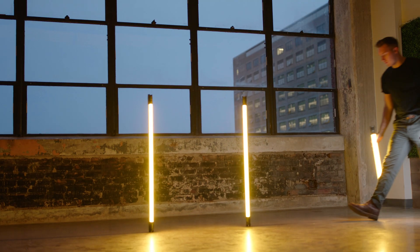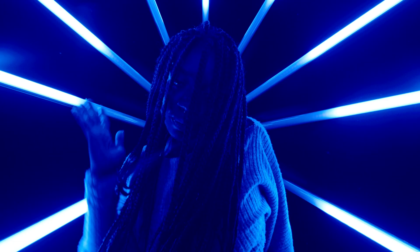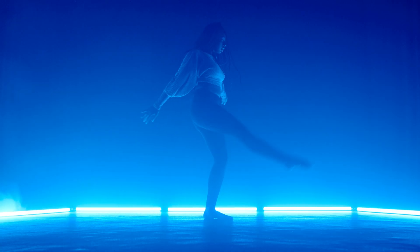When it comes to using a grid and using barn doors, really the key thing here is control. When you're lighting anything professionally or creatively for narrative work, most of the time you're going to want control unless you're doing some general area lighting, which these tubes are really good for. But now you can control that light with the barn door system and the grid system that we have here.